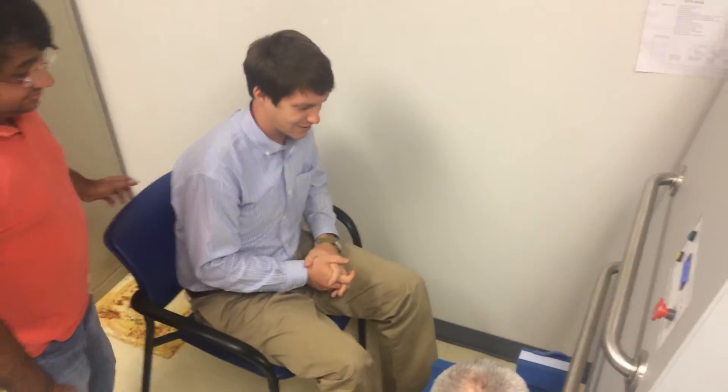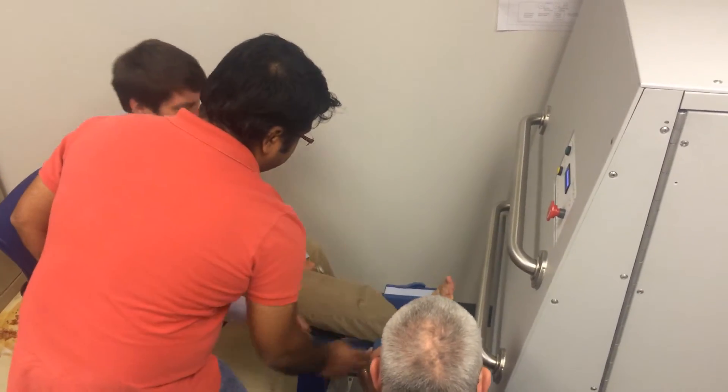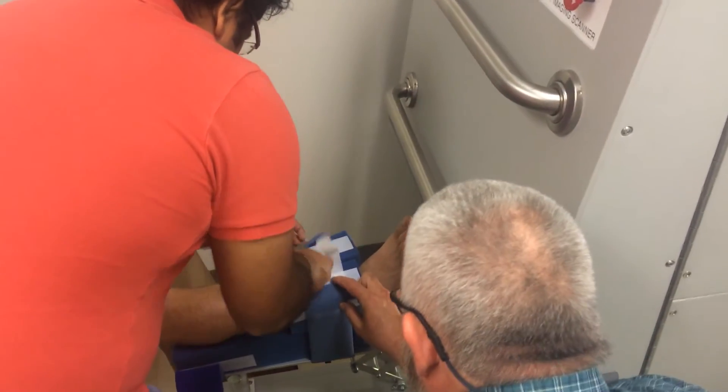This is a quick video of a diabetic foot image scanner that is currently a prototype device. As you can see in this video, the patient sits in a chair and their foot is attached to this harness to keep it calibrated.